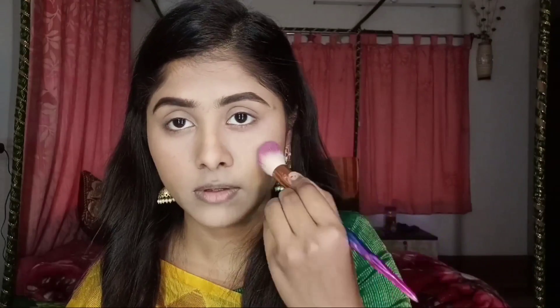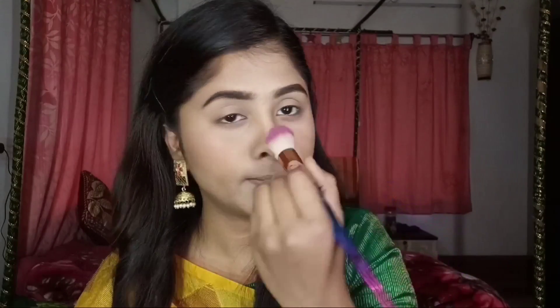I am using Wet n Wild Blush in the shade Mellow Wine. I will use quite a bit of this blush. If you put a dark product, it will look more appropriate for the pooja occasion.